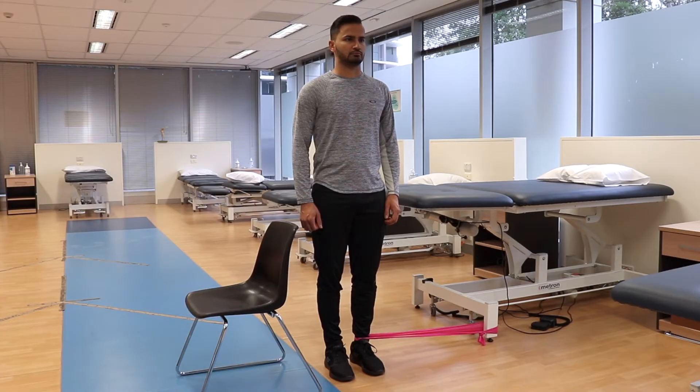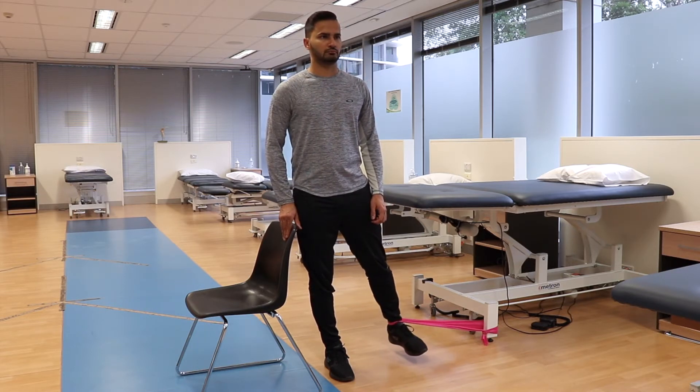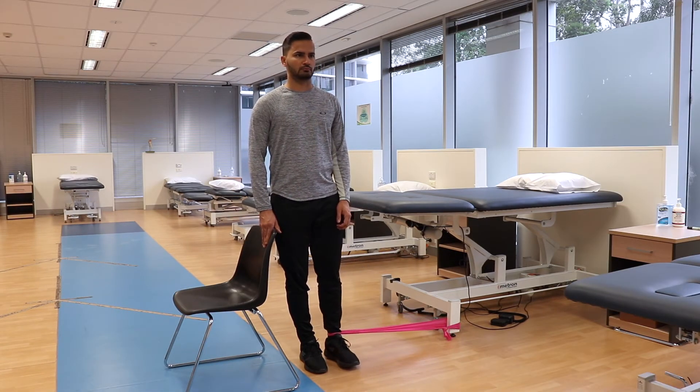Start the exercise by slowly moving your leg outward, then move your leg towards each other. For safety and balance, please hold onto a chair during the exercise.